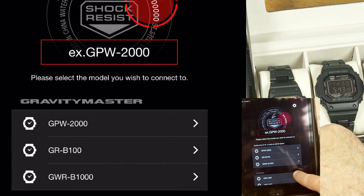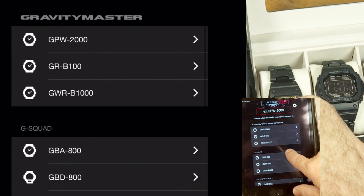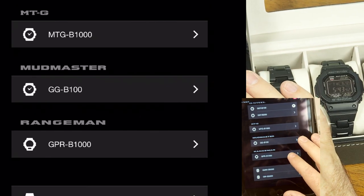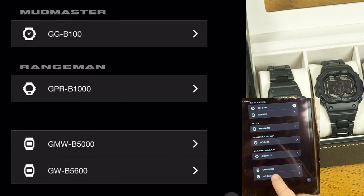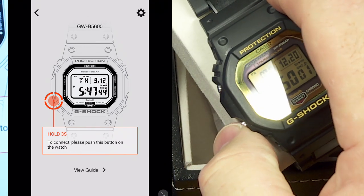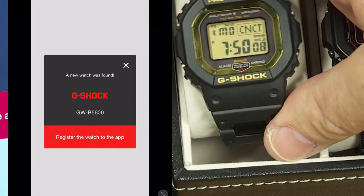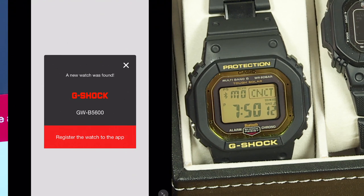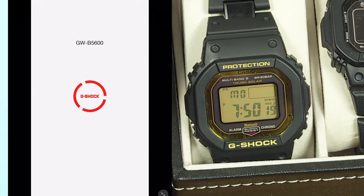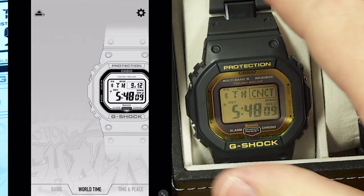There are several Casio watches that use this app for Bluetooth connections. Scroll down to find the GW-B5600 in the list. To connect, hold down the lower-left button on the watch — a Bluetooth icon appears on the watch screen and the app asks to register the watch. It connects within a few seconds, corrects the time I had intentionally set wrong, and reports registration successful.